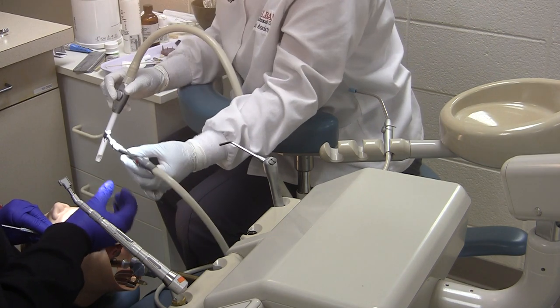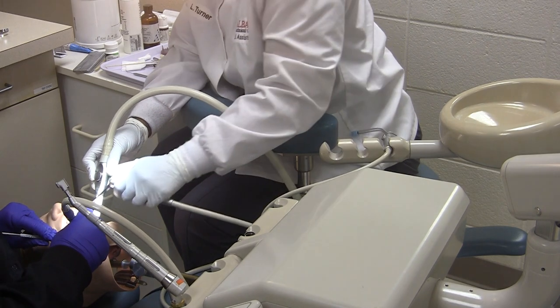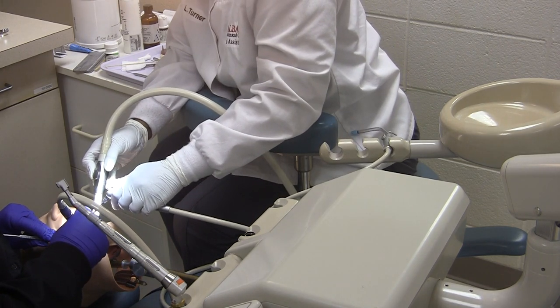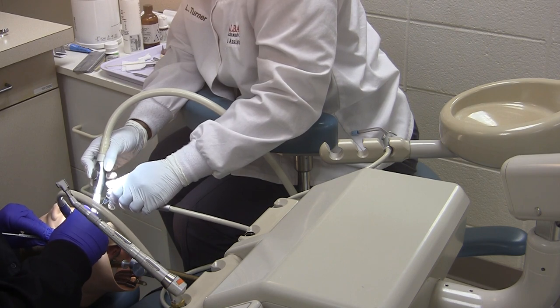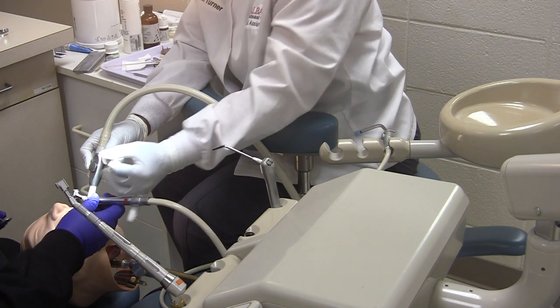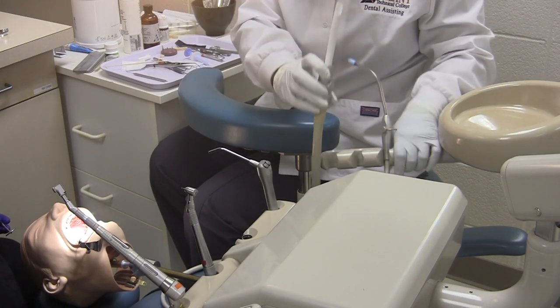Pass the high speed handpiece and grab your HVE suction and air and water syringe. During this portion, you may be asked to change burs or pass another instrument.